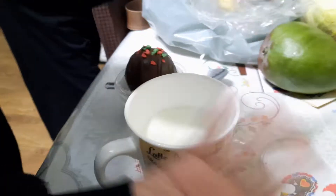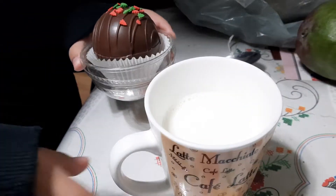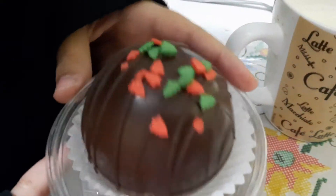Hello, hi guys! Peanut Adventures here with an awesome hot chocolate ball. Oh, look at that deliciousness.